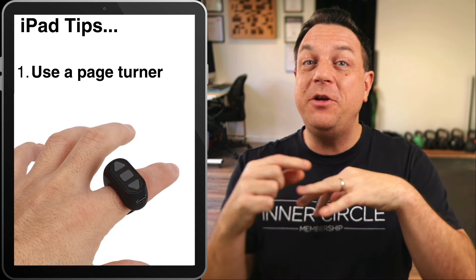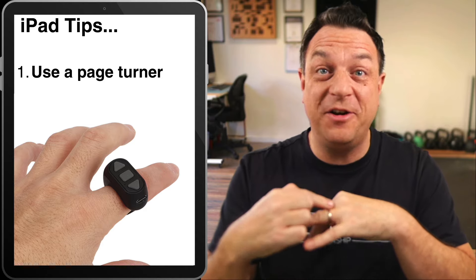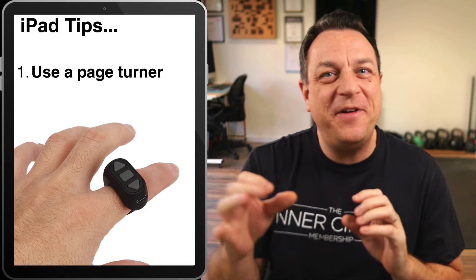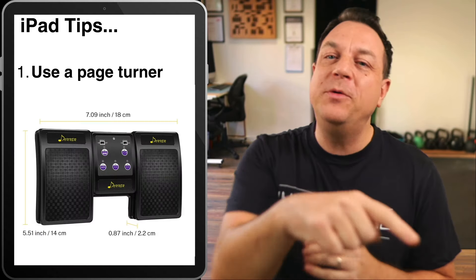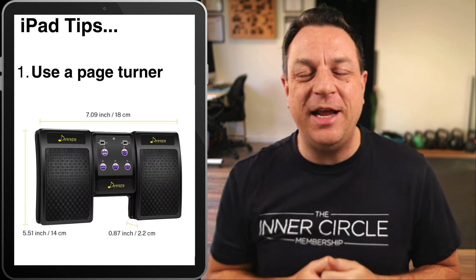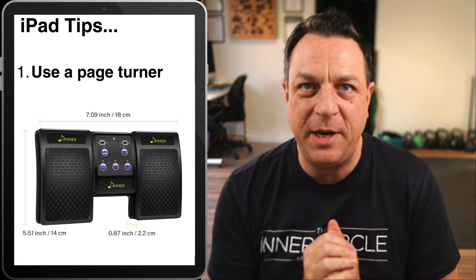I've got a cool little foot pedal — one foot is to go forward, one foot is to go back. I also have a Bluetooth page turner which is like a ring that goes on your finger. I've tried to fit it at various clever places on the saxophone, but I keep coming back to the foot pedal. So don't always be leaning over to touch your iPad screen — it's a hassle. Get yourself a Bluetooth page turner.